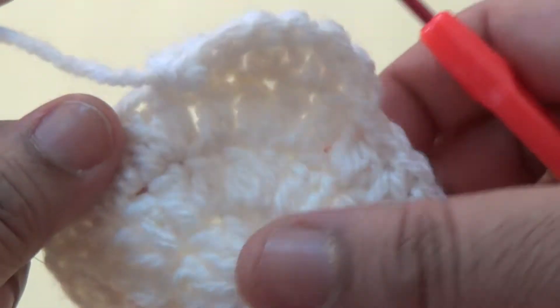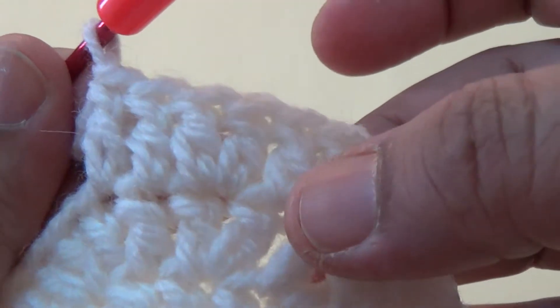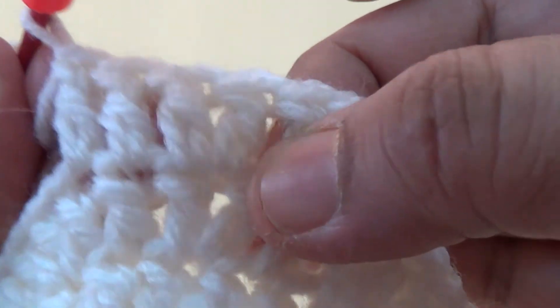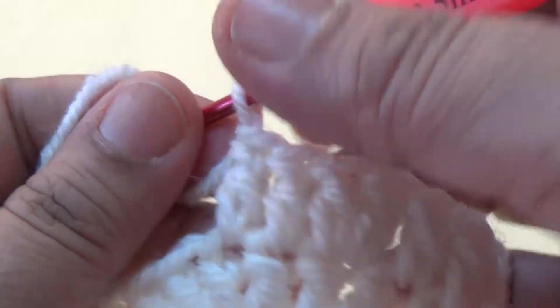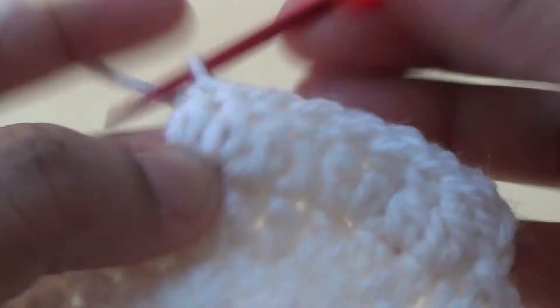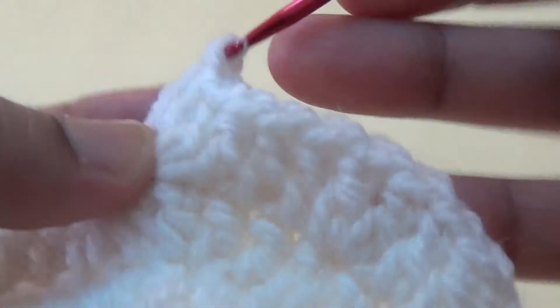In the fifth round, make three double crochets in the next three stitches. In the first stitch make two double crochets, then four double crochets into the next four stitches. In the first stitch you make two double crochets — you increase stitches in every round.